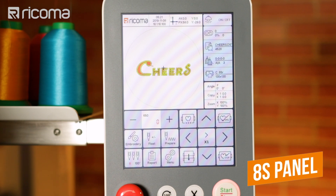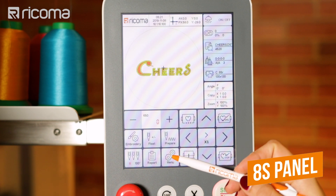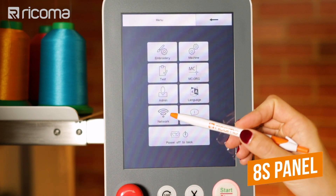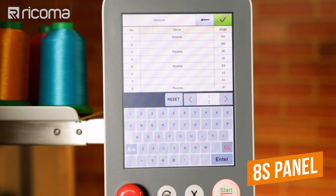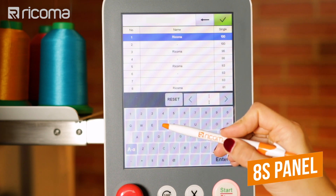If you have an 8S panel, your machine can connect via Wi-Fi. Here are the steps. First, select menu, then choose network. Your machine will automatically search for your Wi-Fi network. Select it from the list and then type in your password.